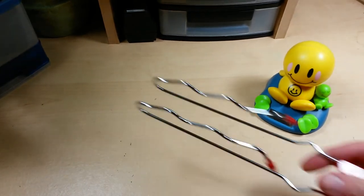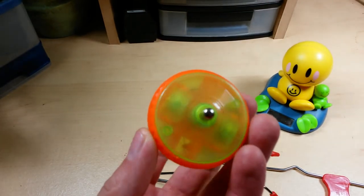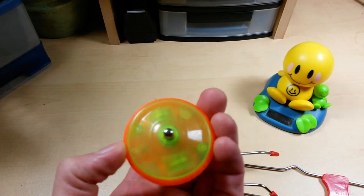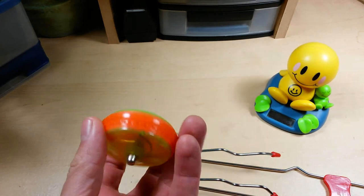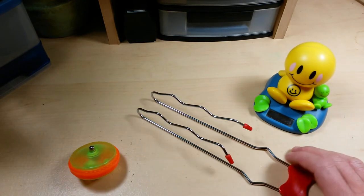I bought this one on Amazon for five bucks — I'll put links in the description below. I wouldn't necessarily recommend this plastic light-up version. I would maybe get something that looks more like the classic style, the one you played with as a kid.